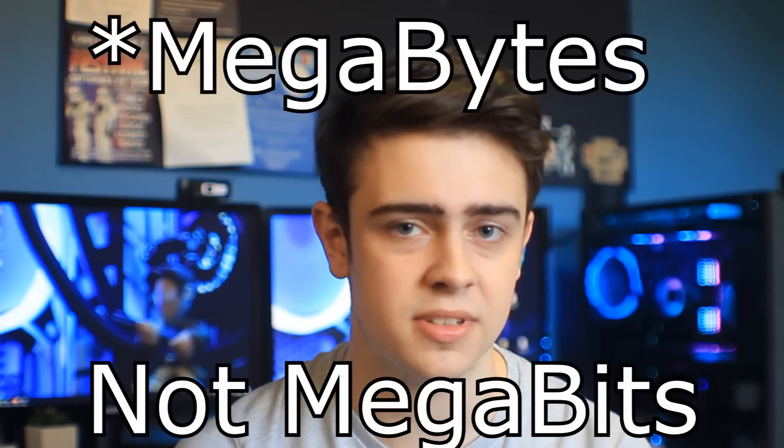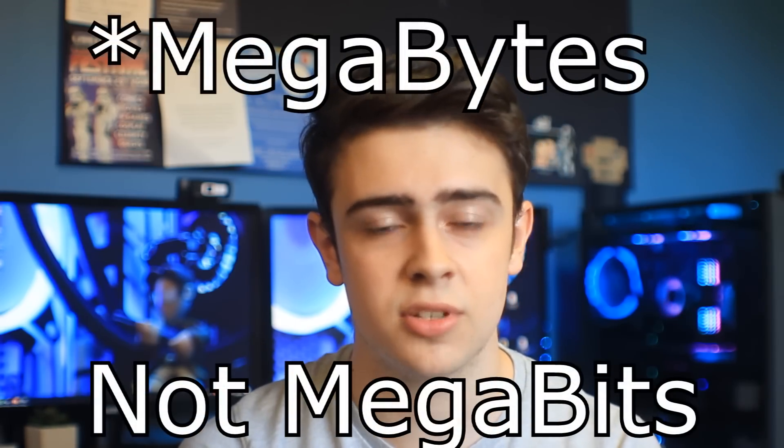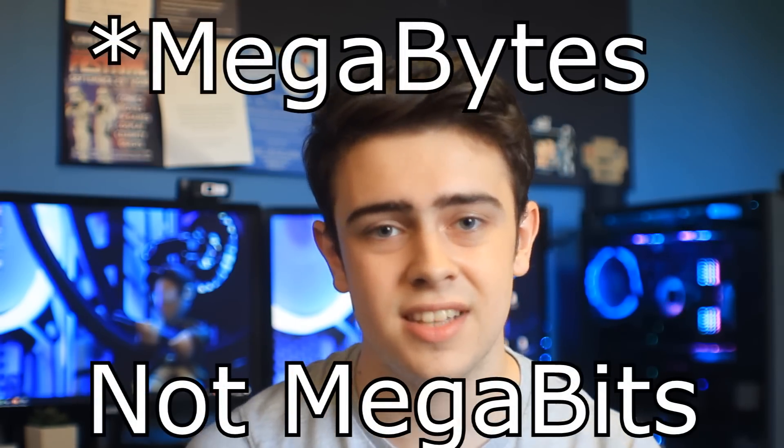I got an increase of about 300 megabytes per second in my sequential read tests, going from 1,500 to 1,800 MB/s. I think that's definitely something worth investing in.